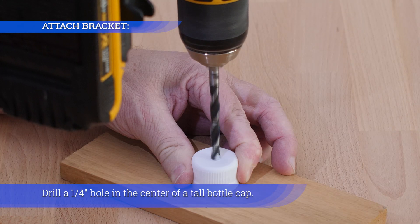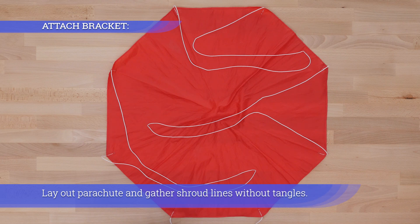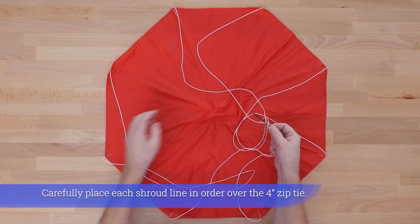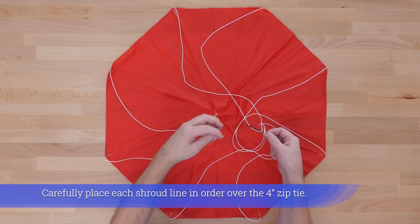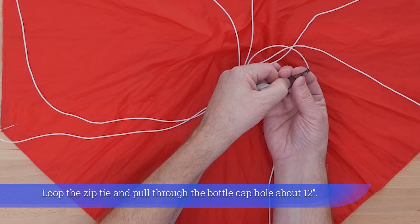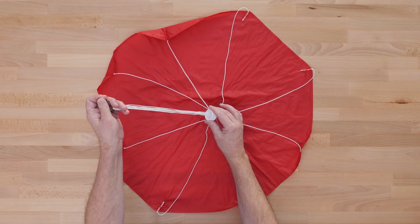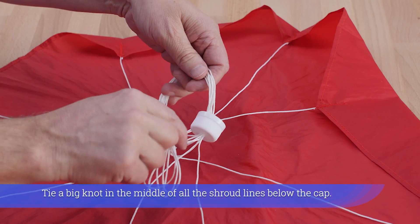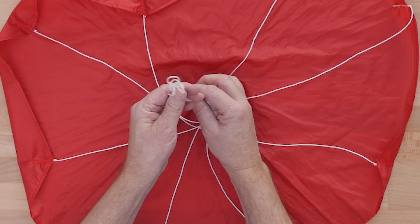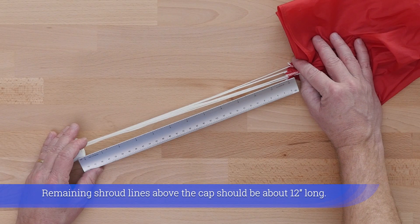Drill a one quarter inch hole in the center of a tall bottle cap. Lay out the parachute and gather shroud lines without tangles. Carefully place each shroud line in order over the four inch zip tie, loop the zip tie, and pull through the bottle cap hole about 12 inches. Tie a big knot in the middle of all the shroud lines below the cap — the remaining shroud lines above the cap should be about 12 inches long.